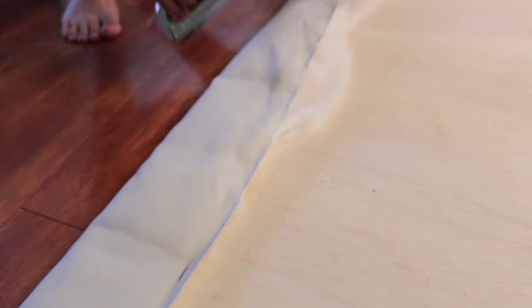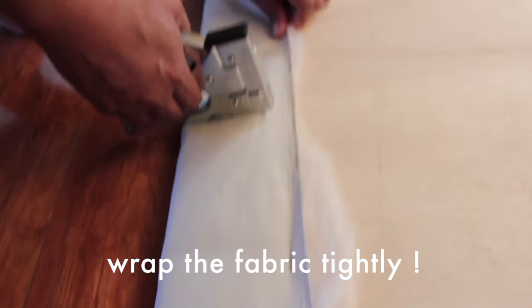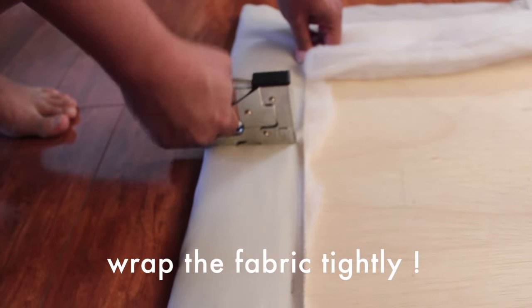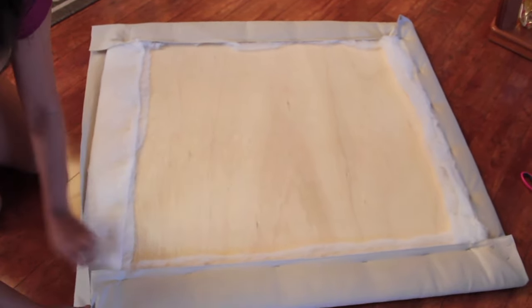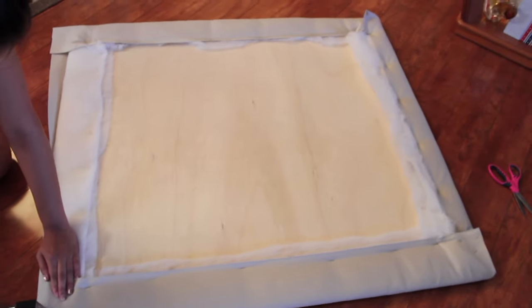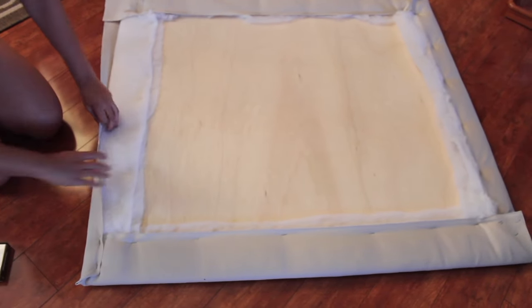Then the final layer will be your upholstery fabric. This is my dad stapling it to the headboard. Make sure it's super tight so there are no bumps. Once you get to the corners, fold the fabric in to the headboard — like you see me doing right here — so you don't have any flaps of fabric sticking out.